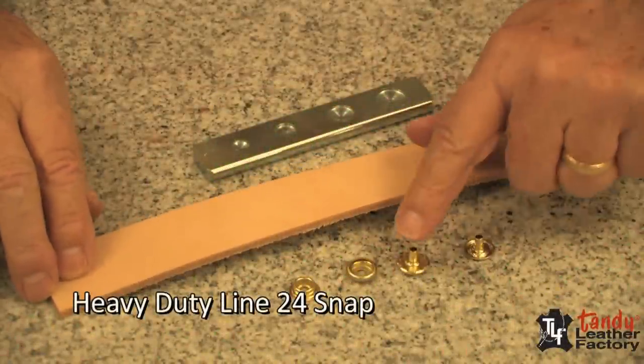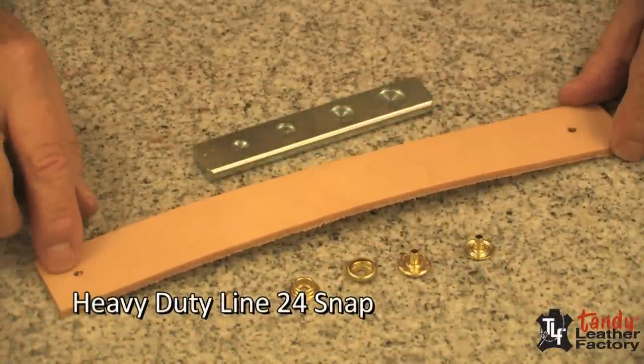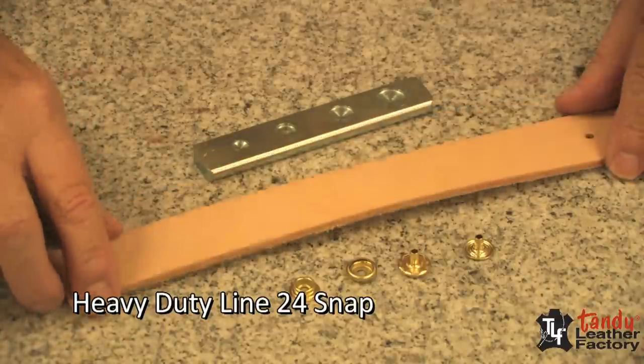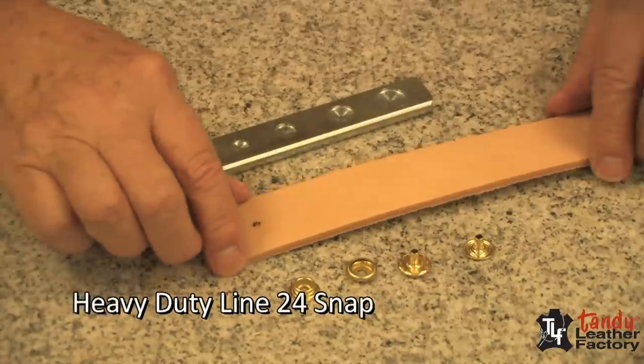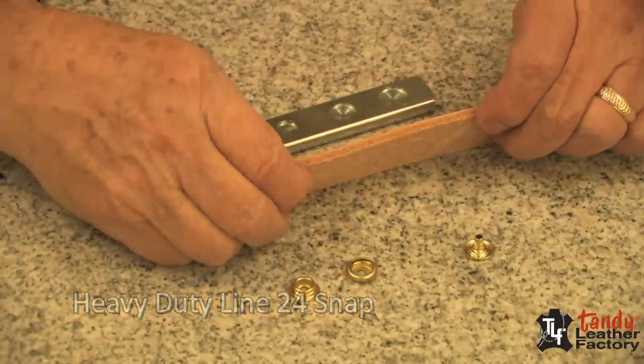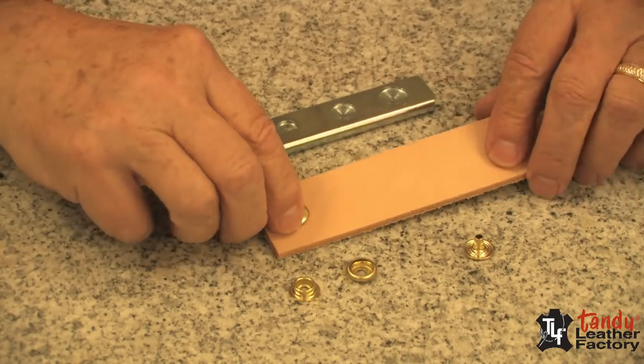Let's begin with this heavy duty durable snap. I have here a piece of heavy 8 to 9 ounce belt weight leather. We'll first take the cap and push the cap through the hole. Now we have a nice tight hole.